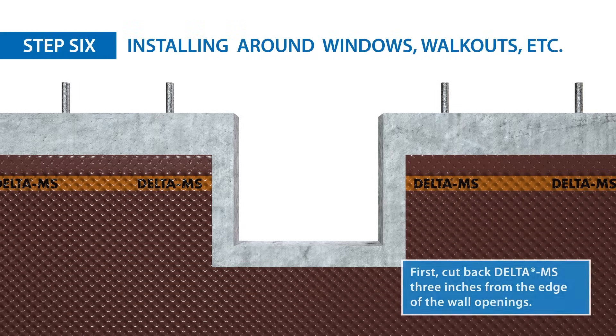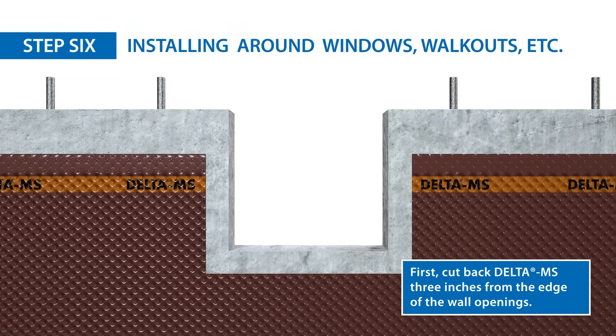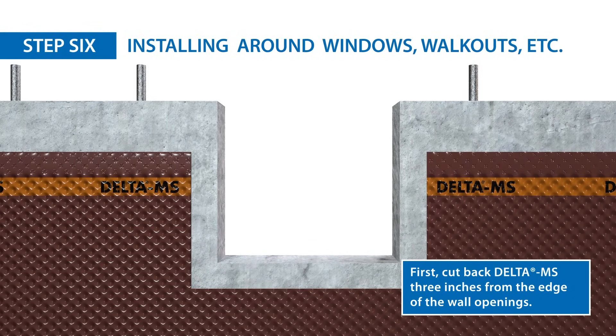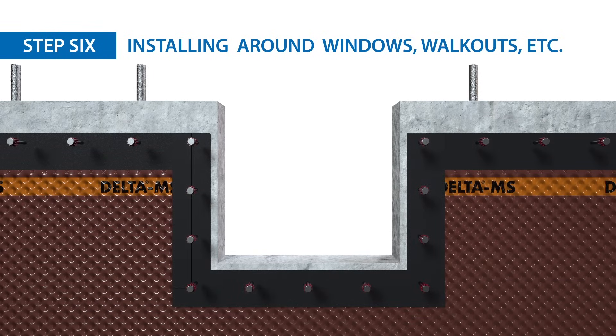For windows, walkouts, and vertical termination, you should install delta mold strip on all below-grade cuts of the membrane. Then position the wider edge of the delta mold strip over delta MS. Use delta mold strip at sloped cuts in the delta MS and anchor at 8 inch intervals with concrete nails.